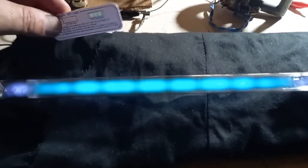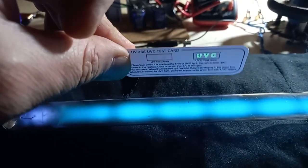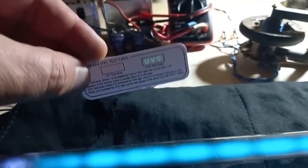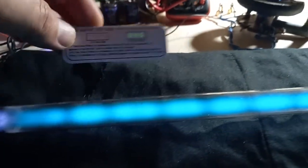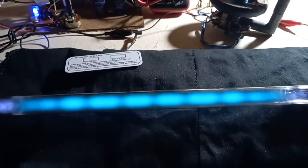Let's check the UV test card. There's not much UV — the UV-C test area is barely showing. The other UV test area, though, is showing. The frequency drifts a bit, so just a small adjustment, and here are the standing wave spheres again.